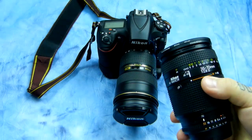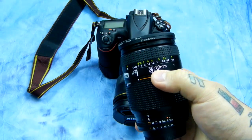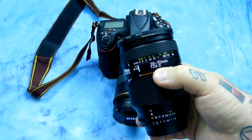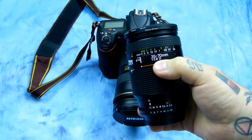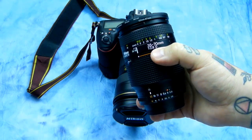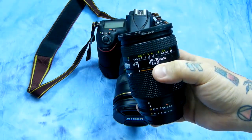This is perfect for FX or DX use, and that is the 35-70mm f/2.8 D lens. Now, this will not autofocus on D3000 series or D5000 series, but it will work perfectly fine on any D7000, 7100, 7200, and also the D90 and a few others.